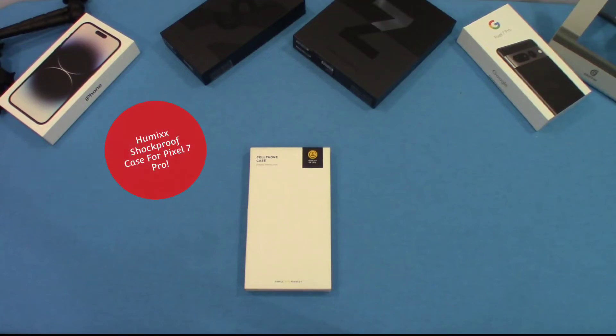Hey, what's up YouTube? This is LawmanFJ. Going to take a quick look at another case for the Google Pixel 7 Pro. This case is made by Humix. We're going to go ahead and get started and take a look at this case and see what it's all about.